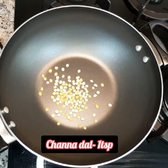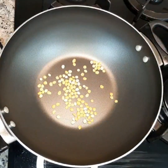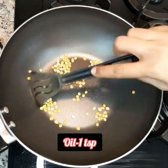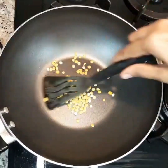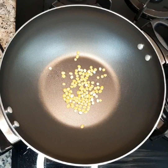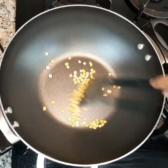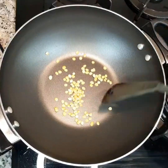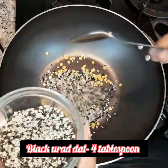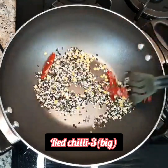To this add 4 tablespoons of black or red dal and 3 big red chillies, and roast them all together.